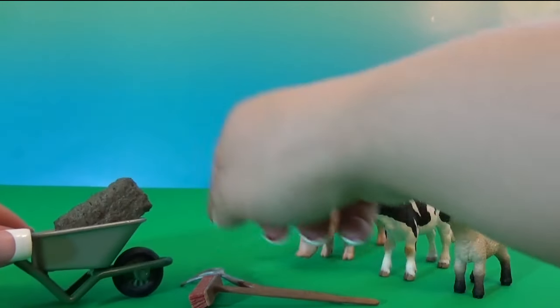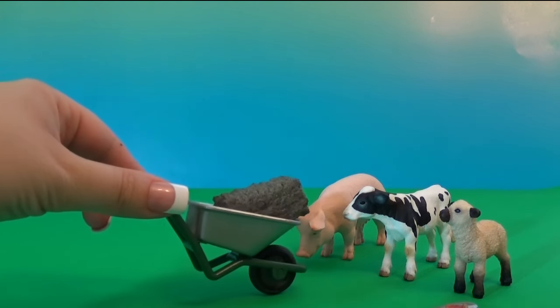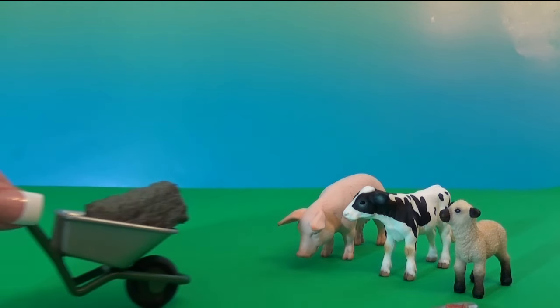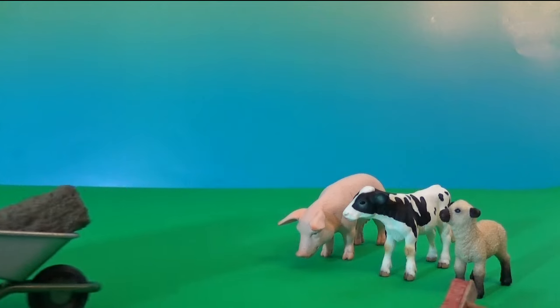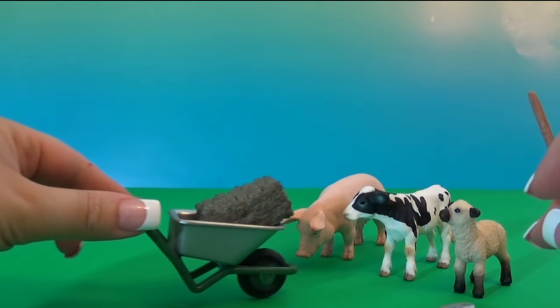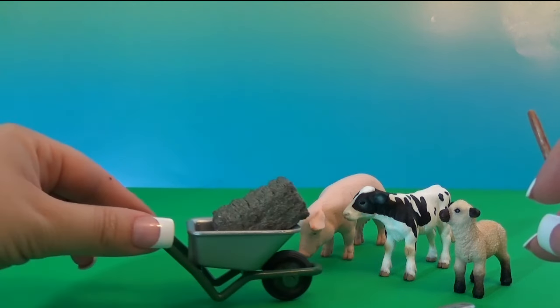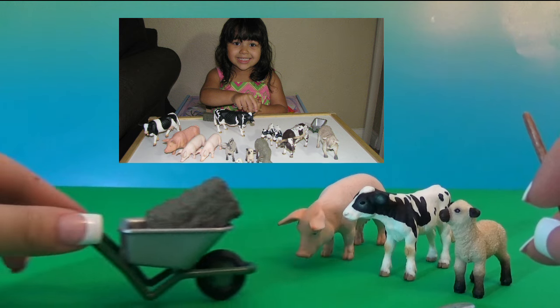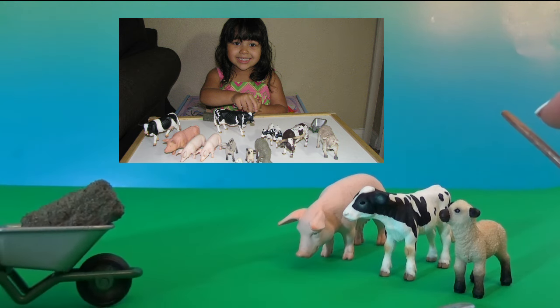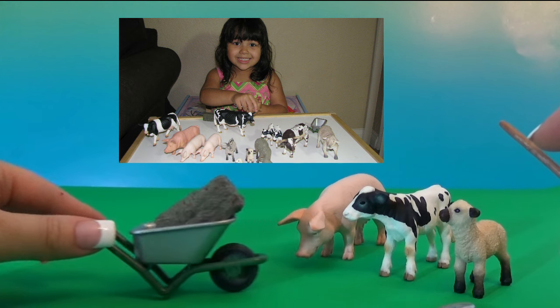This is actually our very first set from the Farm Life line. If she's going to like it, we might buy more and review it here soon. Thank you very much for watching. If you want to see the video of how my three-year-old reacts to getting this set, please click this link. Thank you for watching — have a great day, bye!